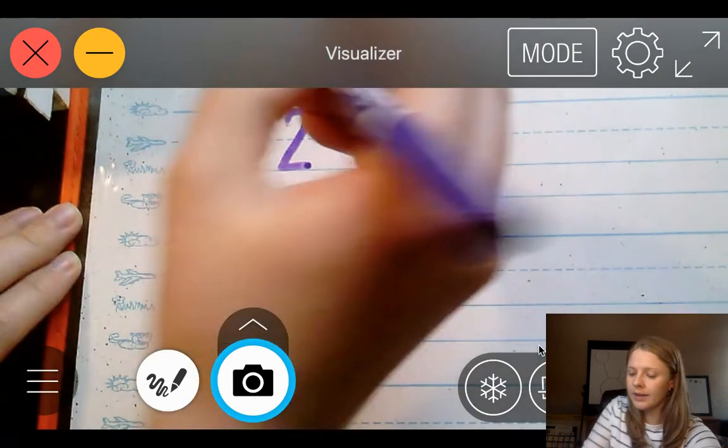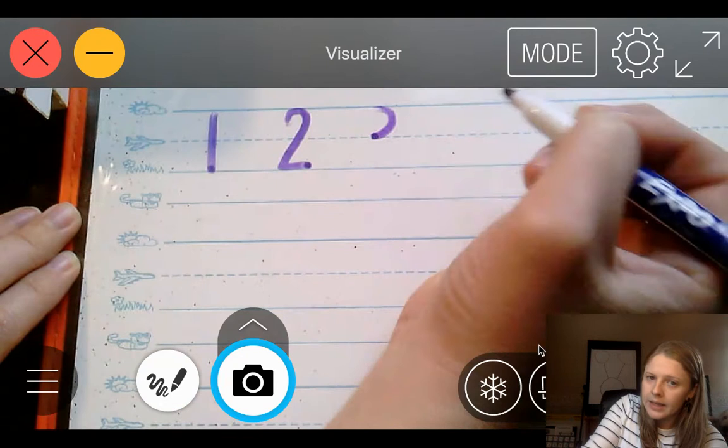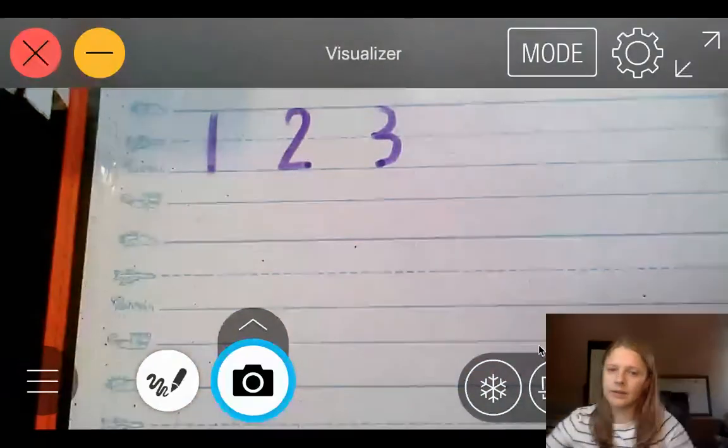3. Start at the skyline, loop back to the plain line, and then loop back again to the grass line. Great job!